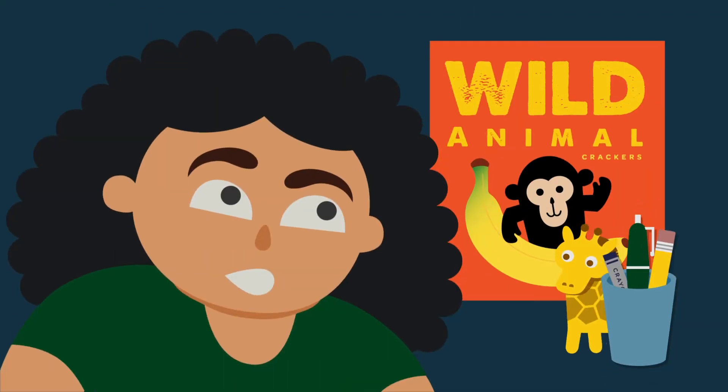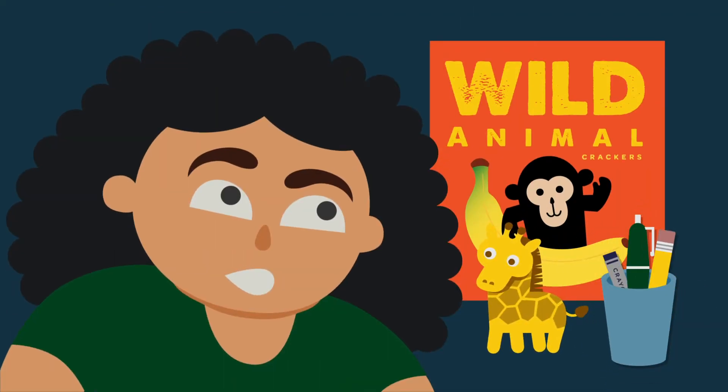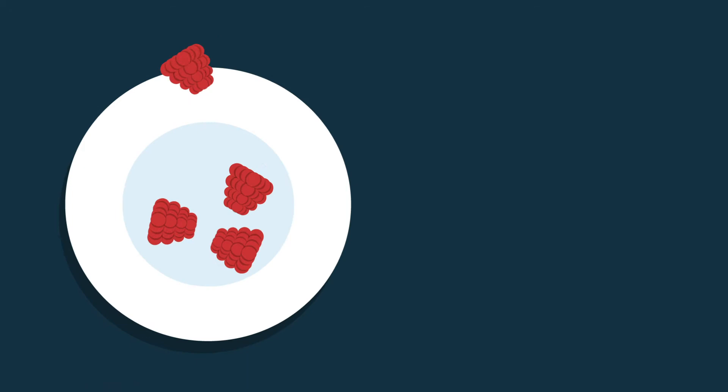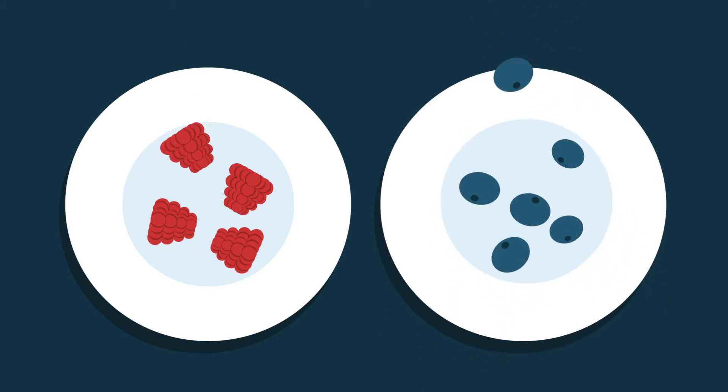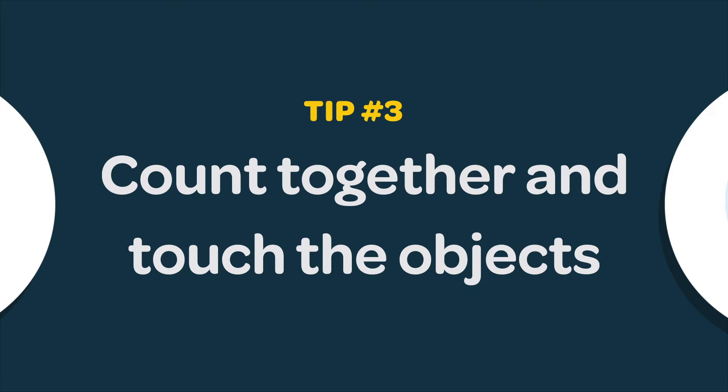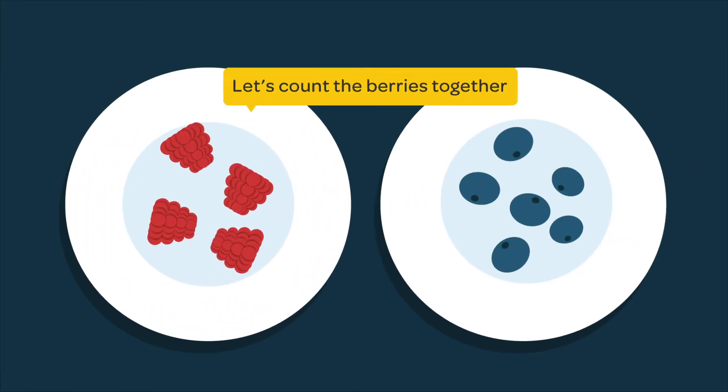Think about what things or food in your house your child would like to count. Combine two groups of things that add up to ten in all and count them. If you put your four raspberries and six blueberries together, how many berries do you have in all? I think there are eight berries in all. Kids sometimes make mistakes.